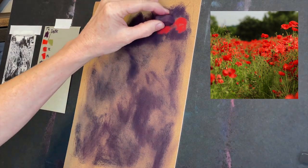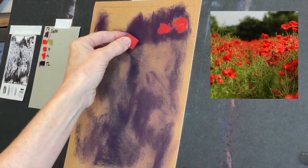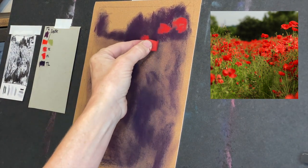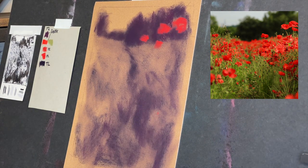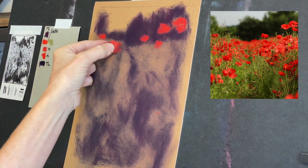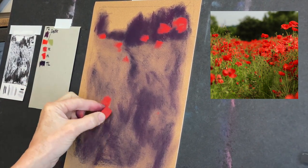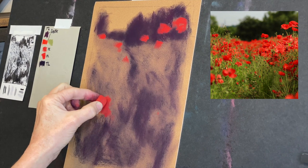I decided to lose that one poppy — they were all too much in a row — so I'm going to kind of reposition them. That's the great thing about this pastel paper: you have a lot more flexibility than people would think. You can see how that red went right over that dark area — you still have the ability to add poppy flower heads even if you didn't leave room for them. I basically left the spots blank so I'd remember where to put them, and I'm giving these loose gestural strokes.